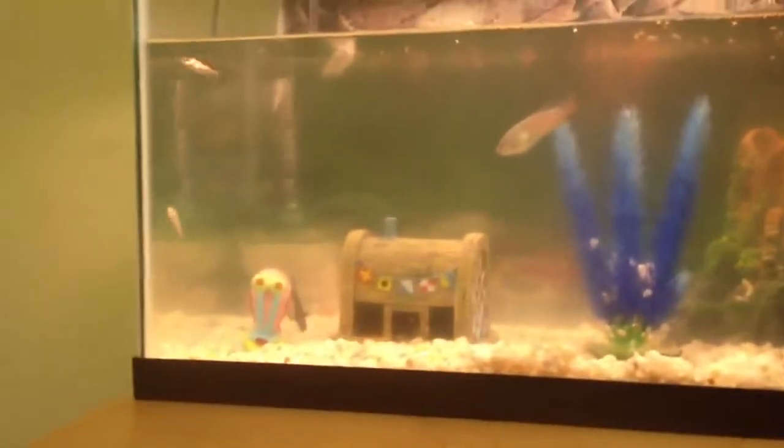And then we have a ShamWow, something I don't know what it is, and a random glove. So yeah, that is my fish tank — I need to clean the water so bad.